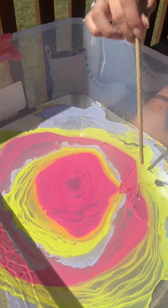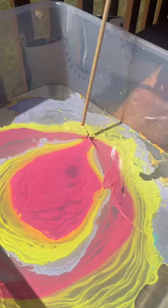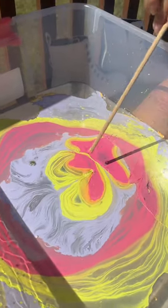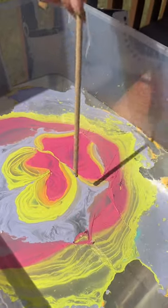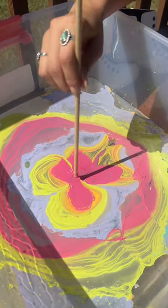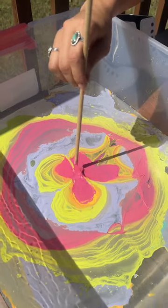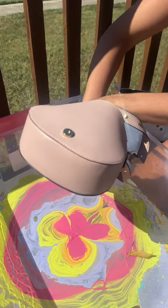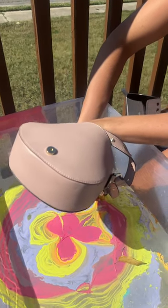Take one of these dowels and we're going to mix up the paint and sort of get these different swirl designs in there. I'm going to dip down and in.